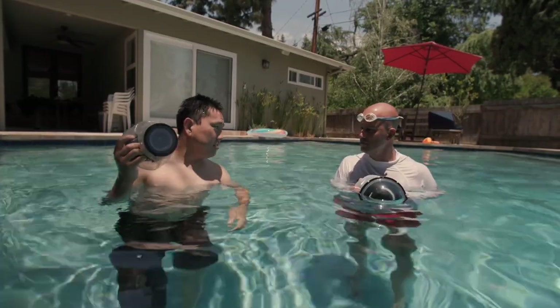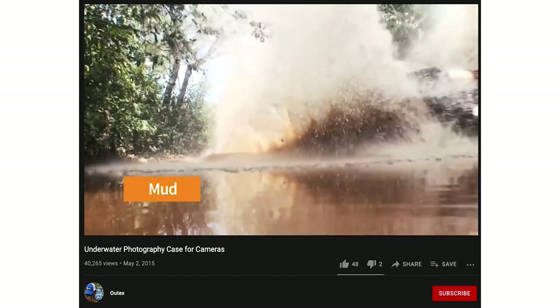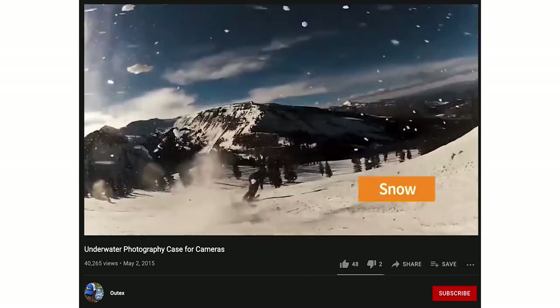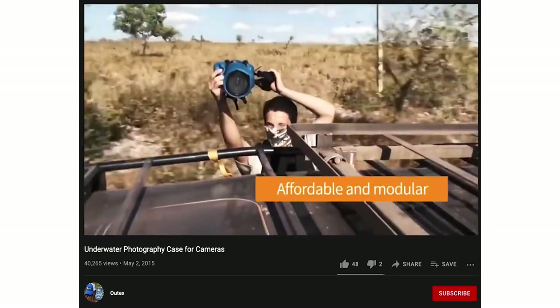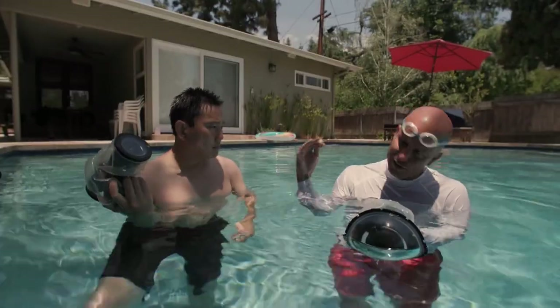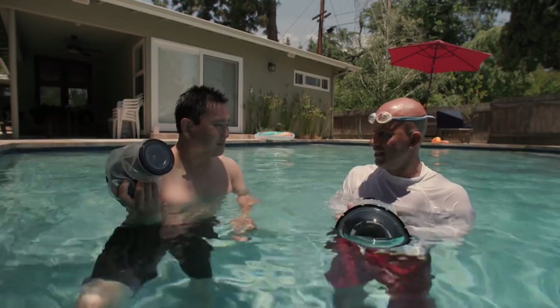On top of that, when you have this thing on, you don't have to worry about rain, mud, or even dirt. People use it for dirt all the time — even for a baseball shot where you want dirt flying over the camera. We had a shoot with Suzuki where they were literally in the sand and the truck drove right by the camera, and you're covered in mud.